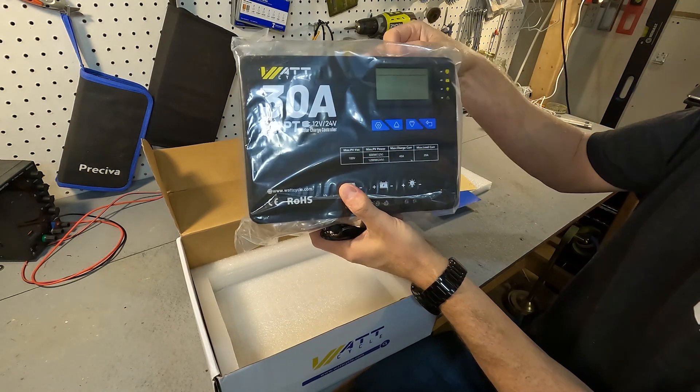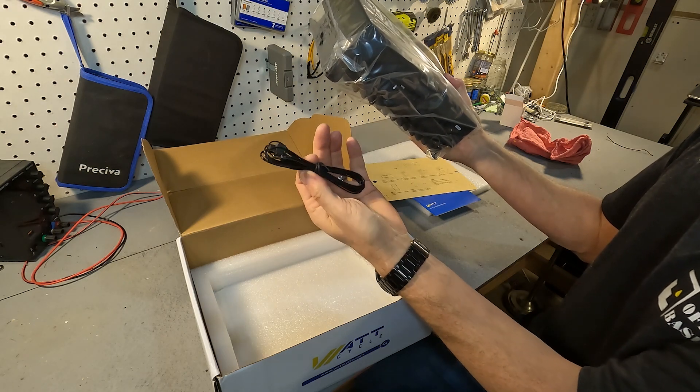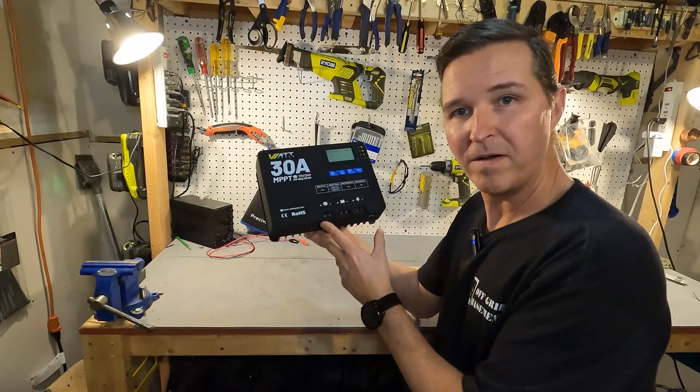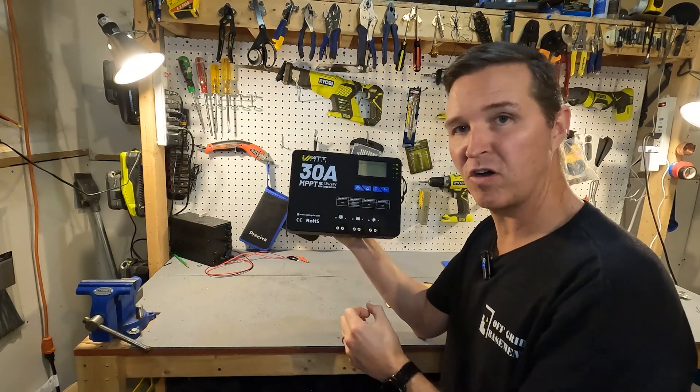And then we have the solar charge controller and it looks like we have a temperature sensor right here. So here is the WattCycle MPPT solar charge controller.